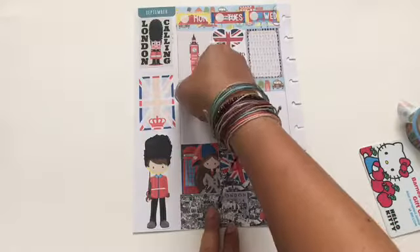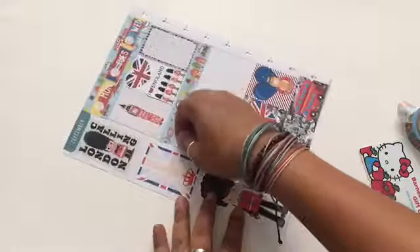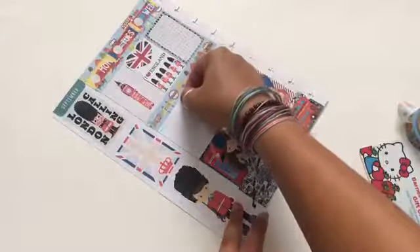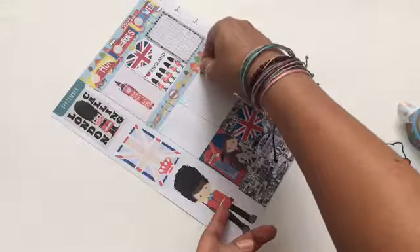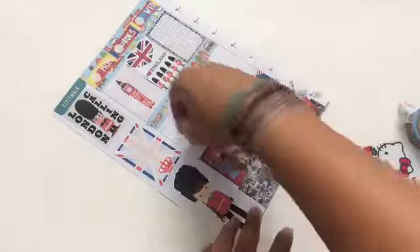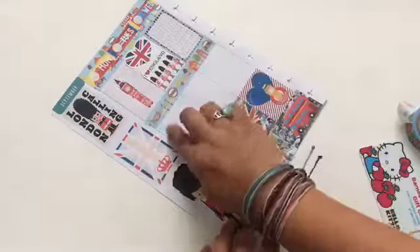So, metallic stickers. I was going to use the checklist stickers I have, but I wanted to do something that would go with this spread. I thought this metallic glue was cute, so I'm going with those.